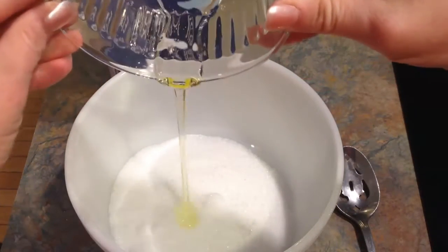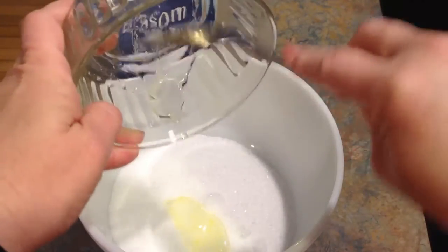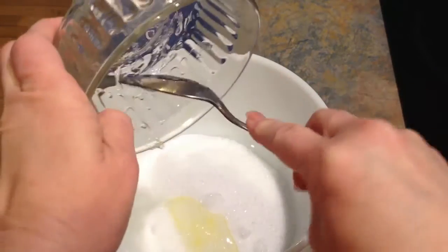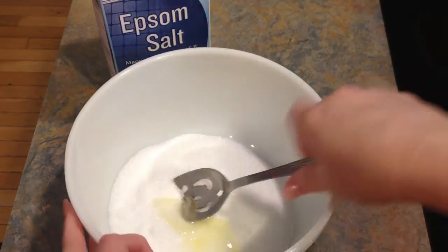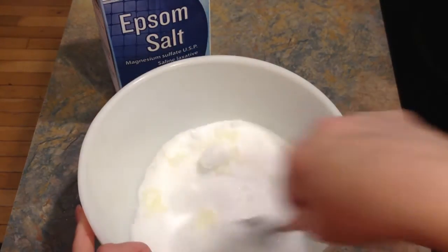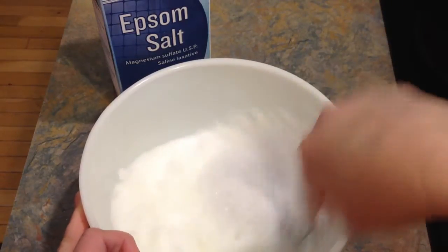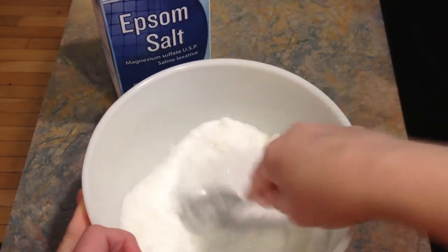I should have gotten a colorful bowl. Mix it in with my Epsom salt. Sorry about the noise there. Stir until it's all mixed together. That smells so good. The sweet orange is amazing.